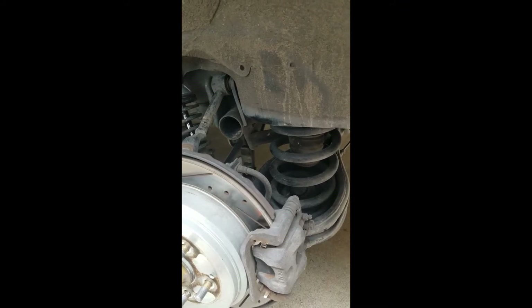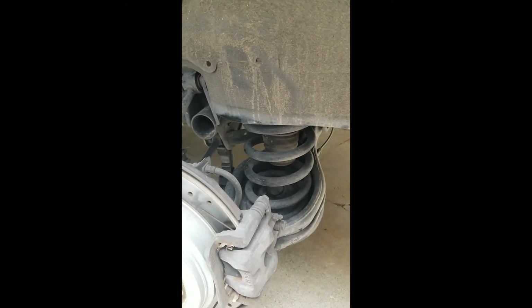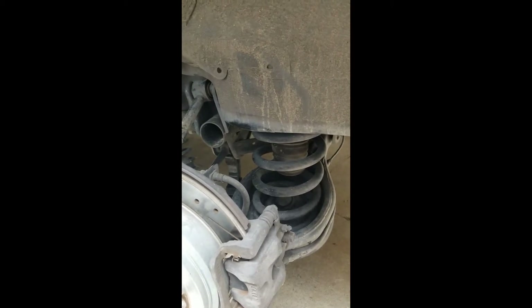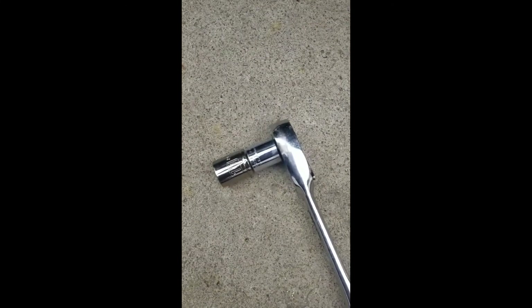We've got a 2003 Honda Odyssey minivan here and the back end is sagging without much of a load, so I'm putting new springs on. It's really easy — you just need a 17 and a 10 millimeter socket, your jack, and your jack stand.